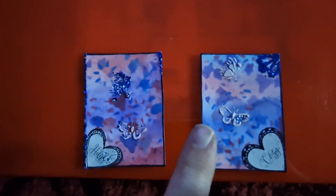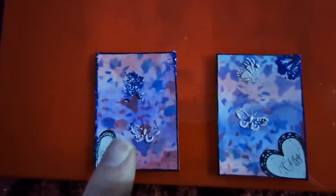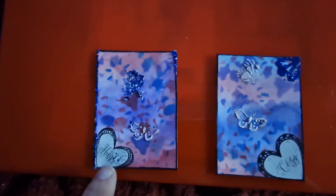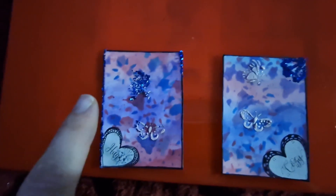I did some texture paste on them — some glitter texture paste — and I was happy with that. I did some little butterflies in really light pink texture paste and I love how the background is. And then I forgot how glitter works.